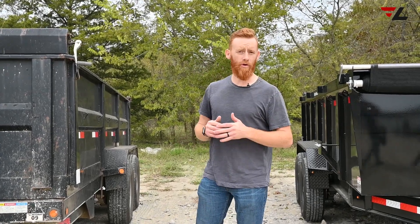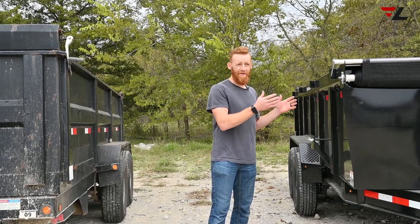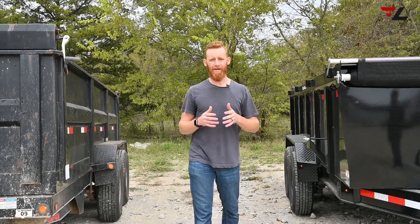Lamar Trailers is not conforming to this world anymore. We're building trailers that are different, trailers that are better, trailers that work, trailers that will last for a long time.